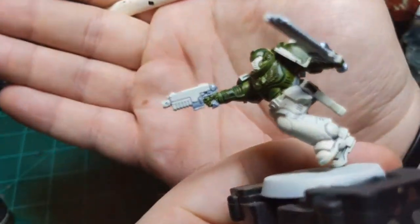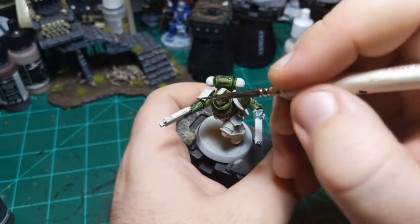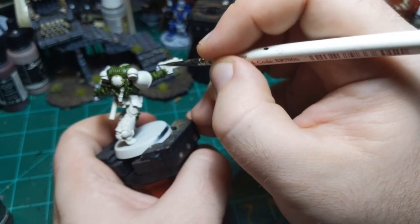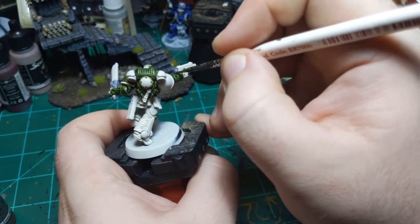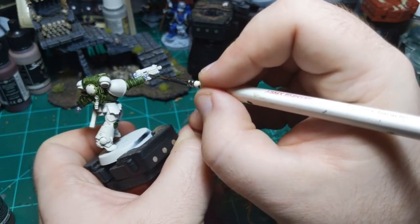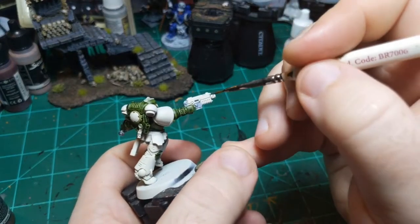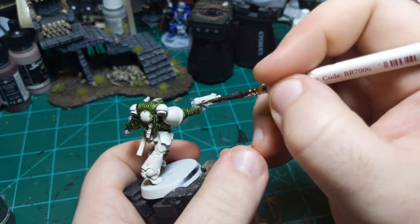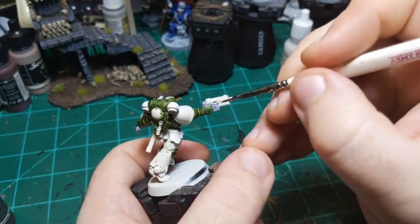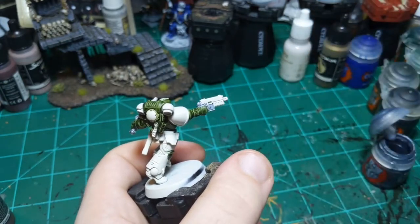Something to notice here - I'm not really painting all the way up to the lines of things, because I know I'm going to come back and ink it later. So I don't need to be super particular about making sure the paint gets into all the nooks and crannies. As long as I have it on the raised bits, when I put the wash on, it'll flow into the cracks and make sure the white doesn't show through. It just speeds up the paint job a little bit, not having to worry about hitting every single spot.